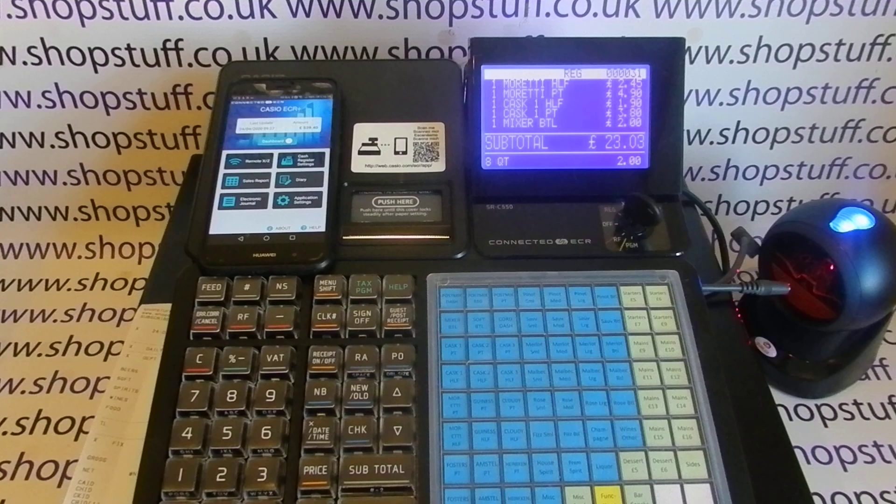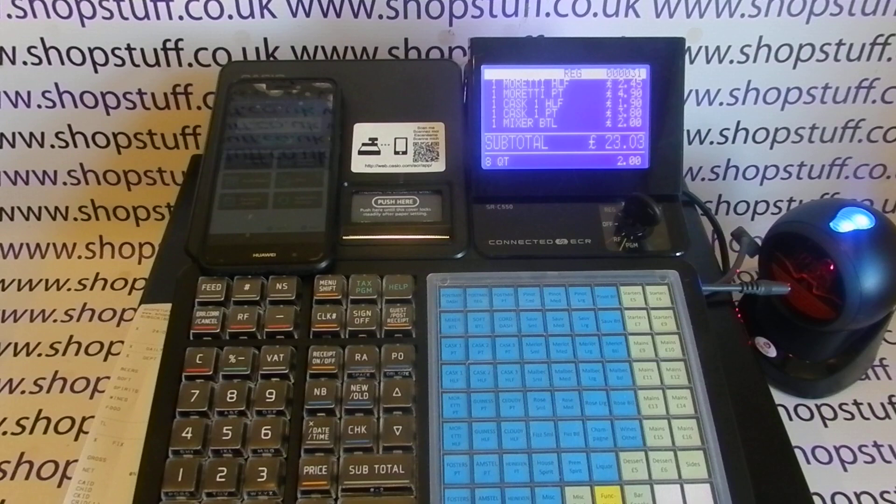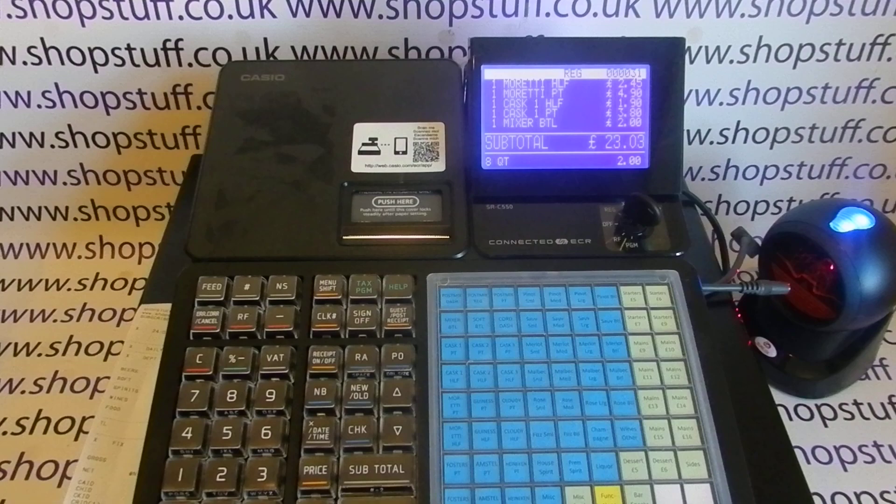We've been selling this machine a while before doing this video, and the heavy promotion of Bluetooth connectivity has put some people off — we deal with a lot of traditional shopkeepers and convenience stores who may not be bothered about it. But if that's a concern, you can use the register without Bluetooth — it's totally optional. So if you're looking to directly replace your 450, the 550 will do the job perfectly.